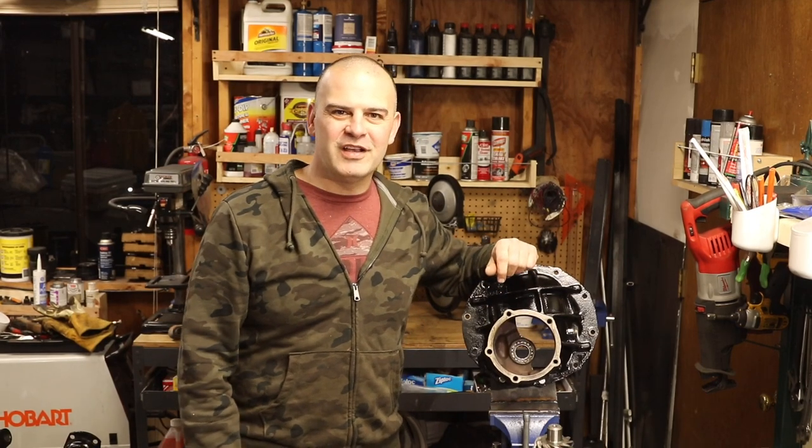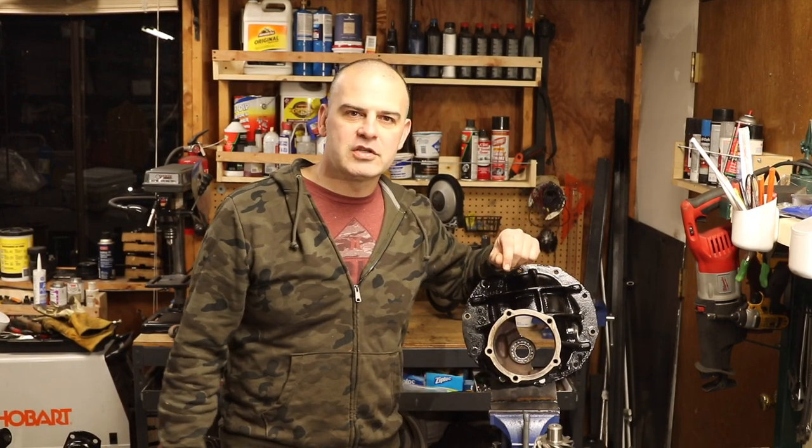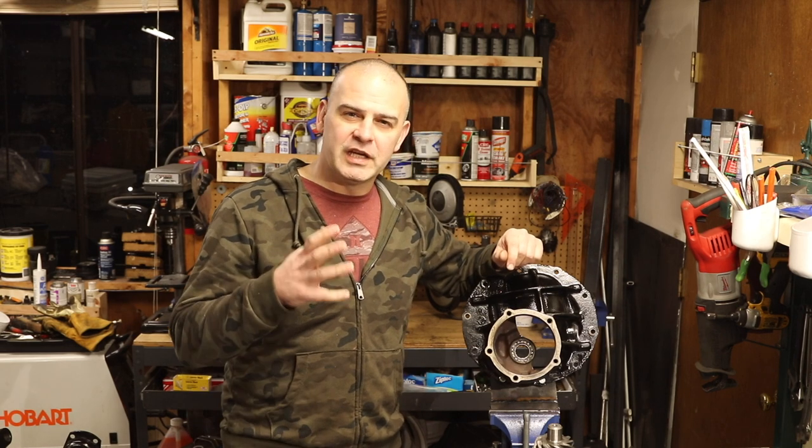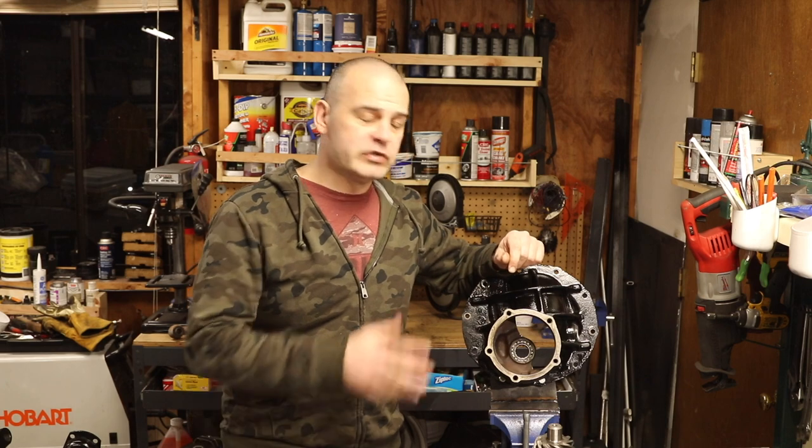Hey everyone, welcome to Matt's Garage. As you know, I've been setting up this Ford 9-inch ring and pinion with 411 gears I got from Yukon Axle, using the rebuild kit I got from Tom's Bronco Parts.